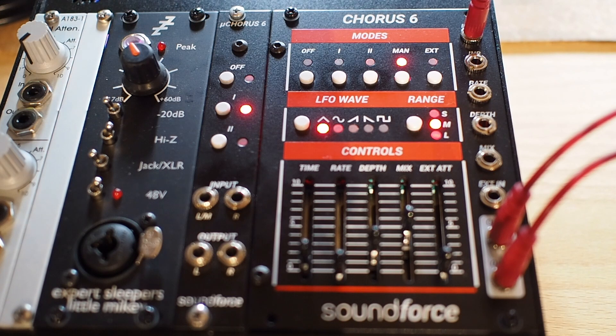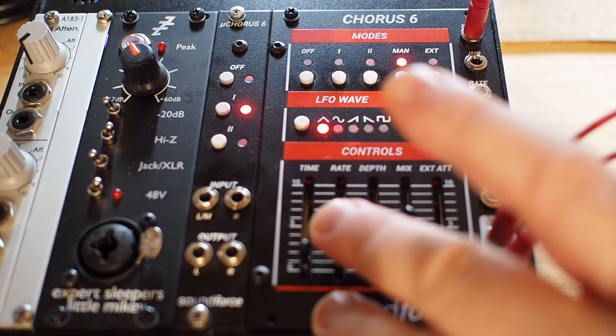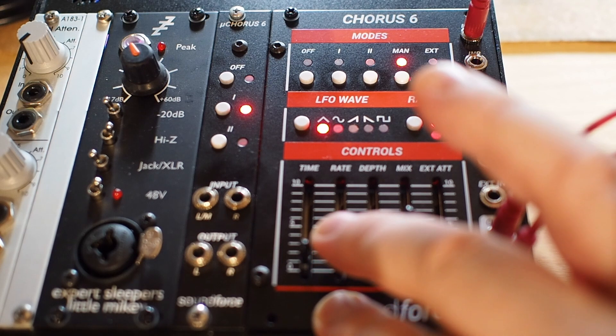In the manual mode you can control the rate, the depth and the time. And you can also control this via control voltages. You can do interesting experiments with this — Chorus 2, Chorus 1.